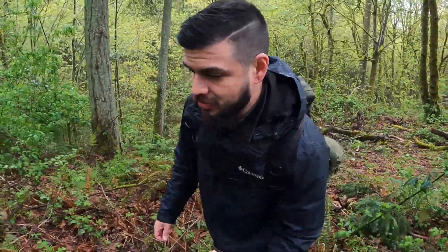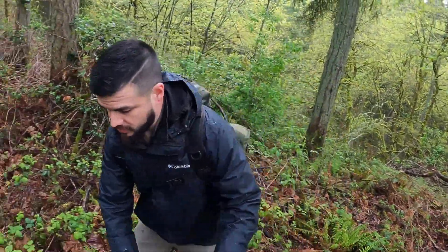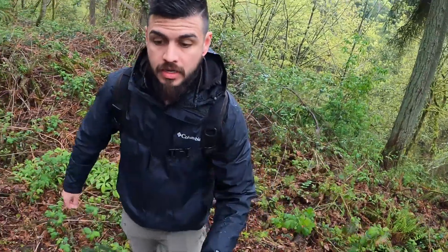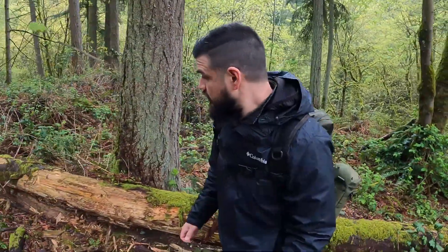What's up guys? Welcome back to Laconian Concepts. I'm just taking a little stroll in the woods behind my house looking for a place to set up and make some coffee. Today I just wanted to show you my cook kit, so let me get set up and I'll bring you back.